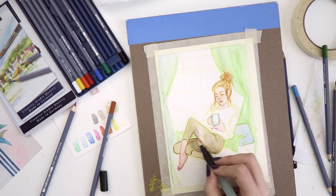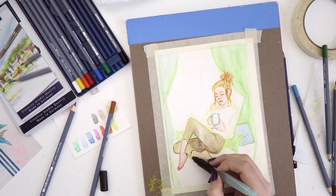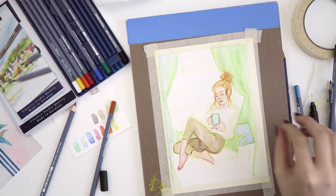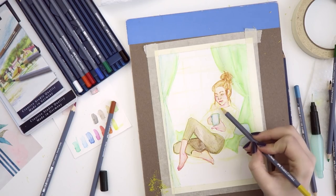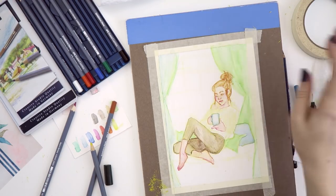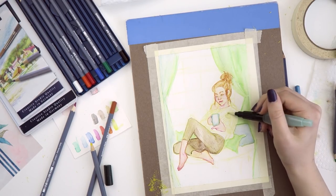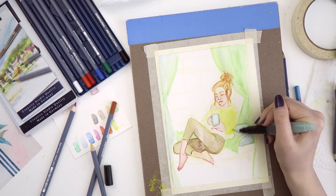Whatever her shirt color is, I'll probably make this part the same color. I wish this would blend a little better — there's too many strokes, you can still see all the pencil lines. I really like how smooth this leg right here is. I guess I could just make her shirt yellow — that's the color I have everywhere. Yeah, there we go — yellow. Kind of like it. I like the way it looks with the green above it.